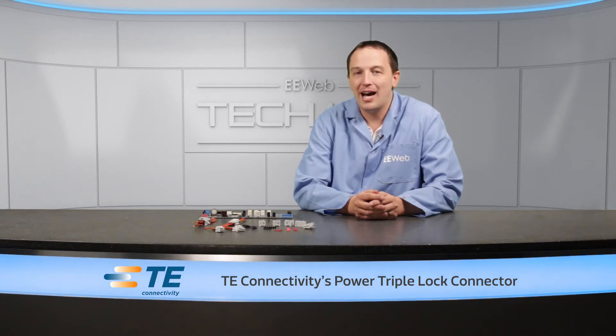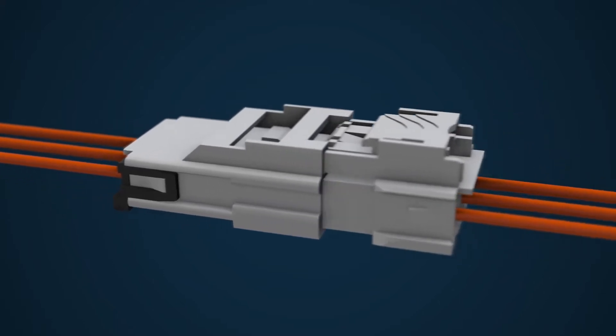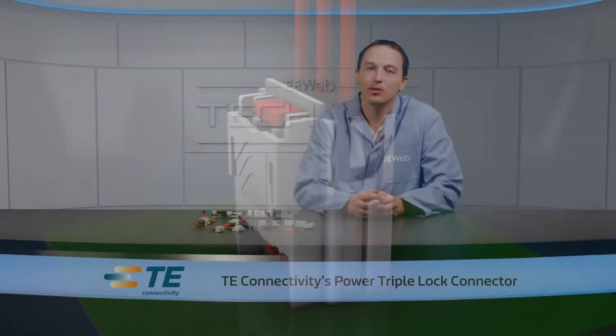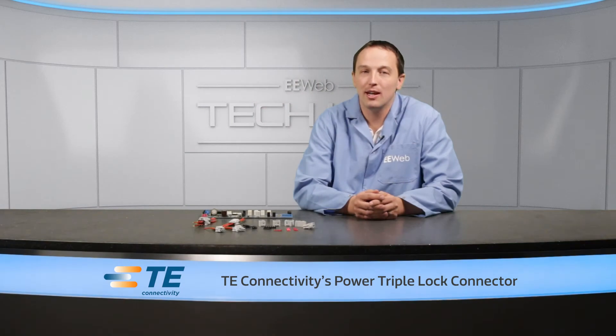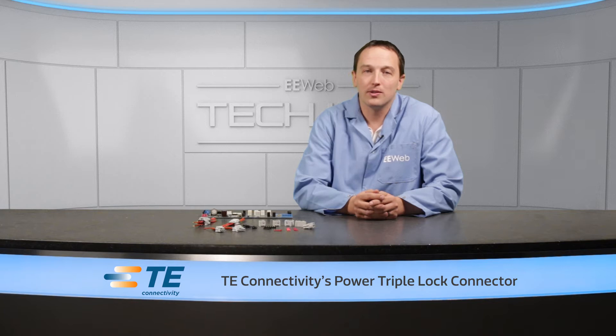Power Triple Lock is built to provide the highest level of assurance that wire-to-board and wire-to-wire connectors are properly made during assembly and throughout the product life. Including both wire-to-wire and wire-to-board connectors in the Power Triple Lock family makes them well suited to applications like smart appliances, allowing uniform connectors throughout the system — eliminating the extra tools and costs of using separate connector systems.